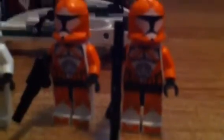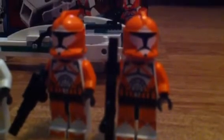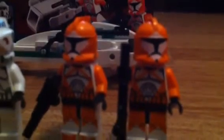And this one right here is a sniper rifle — just really detailed, and everything is good. Alright, so that's about it for the minifigures.